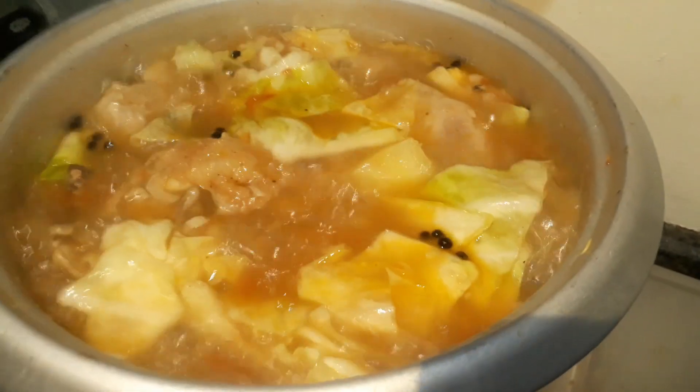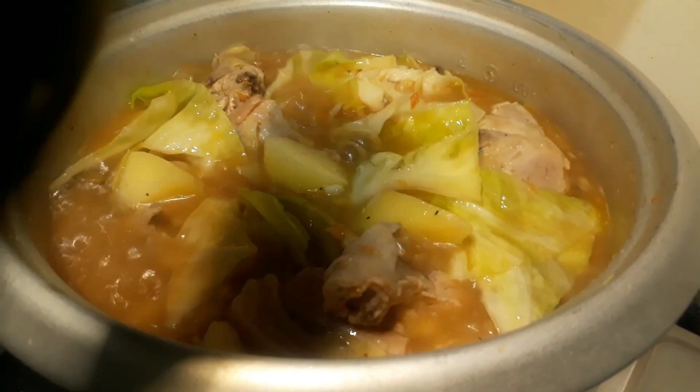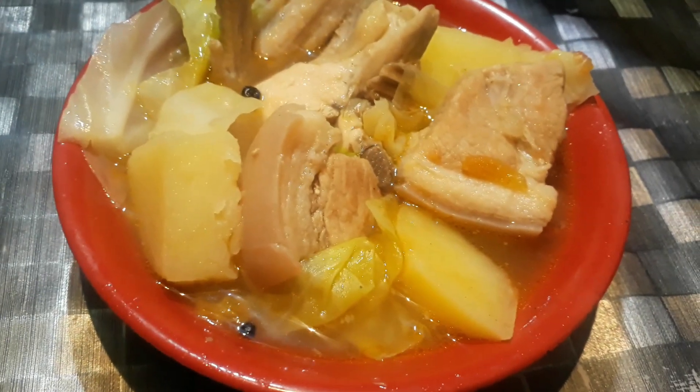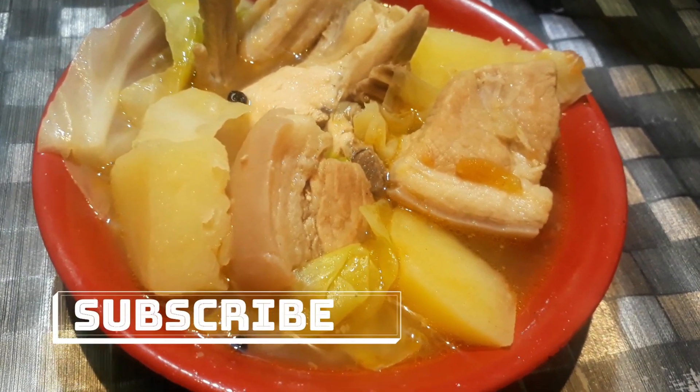After five minutes it should be all done. Let's give it a final mix and we're all set. Here you go — this is our traditional Ilocano La Uya with a twist! It has chicken in it and the soup is really very tasty. Thank you so much! Please subscribe to my channel for new cooking tutorials.